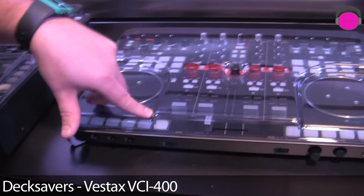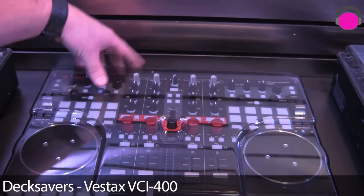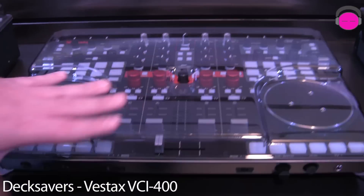Deck saver for the VCI 400. Nice fit — perfect, nice and tight. Fits the controller well.